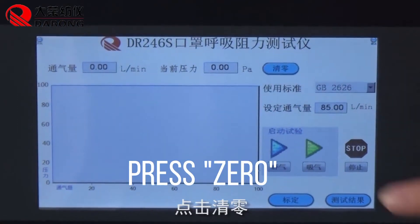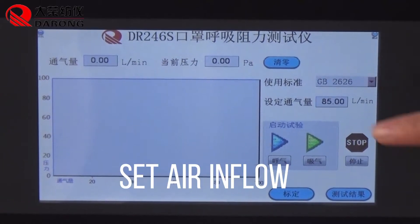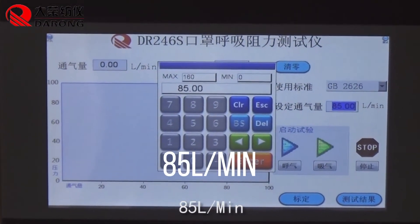Press zero to calibrate. Then set the air inflow to 85 liters per minute.